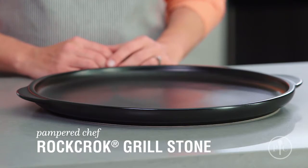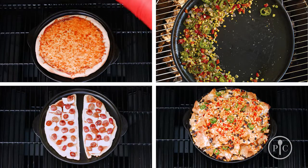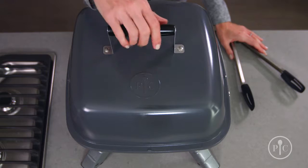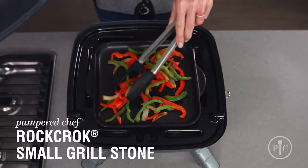The Grillstone is made for veggies, flat bread, nachos, and of course, pizza. Use the small Grillstone for personal size servings, side dishes, and grilled burger toppings.